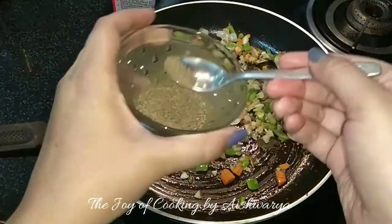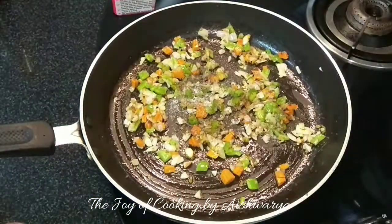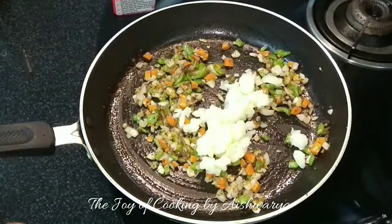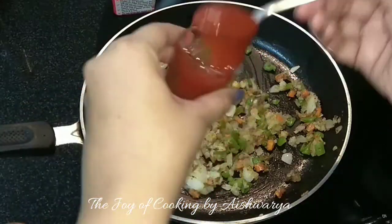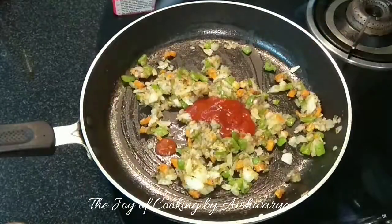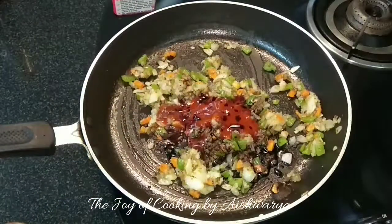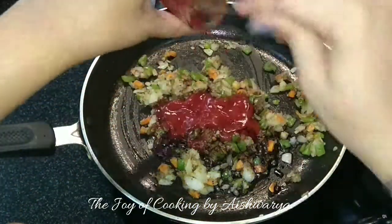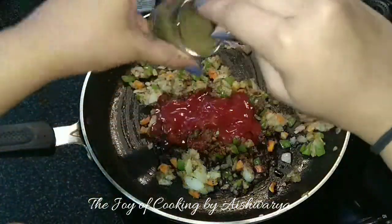Mix everything well and then add the black pepper powder and some salt. Mix again and add the mashed potato. Then I will add the red chilli sauce, soy sauce, and tomato sauce as per taste.